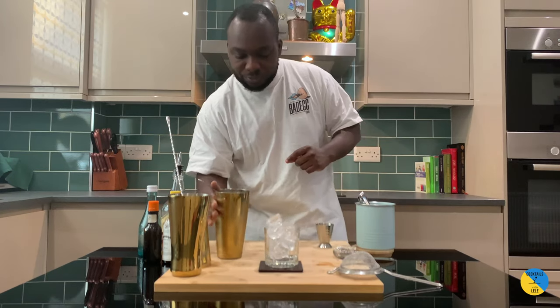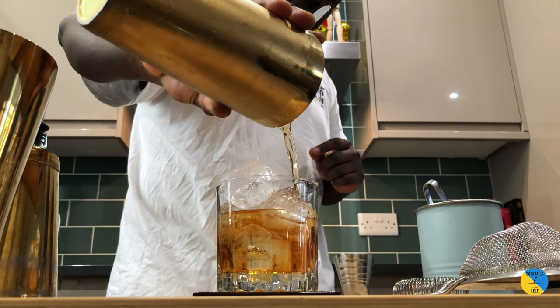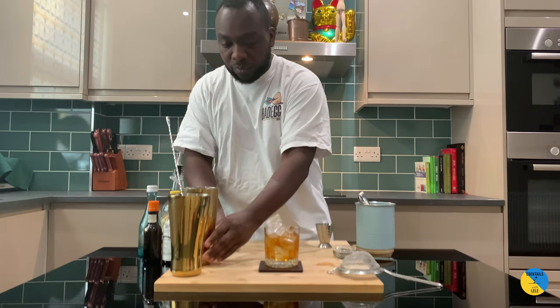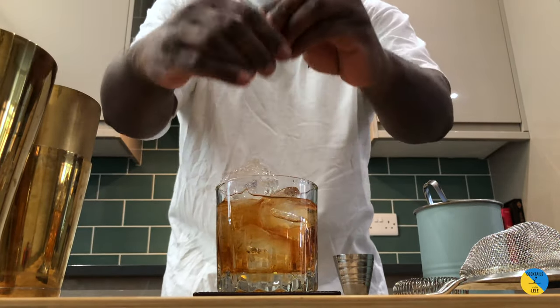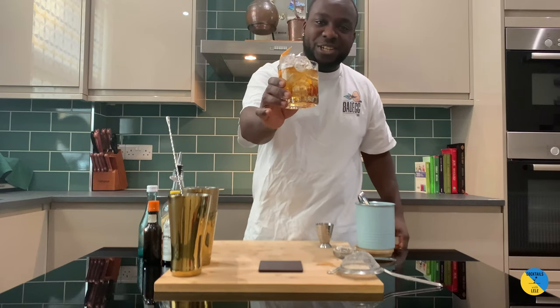Here we go — just a little bit of rinsing our glass. Orange peel, just squeeze it on top. Here we go, enjoy your drink guys!